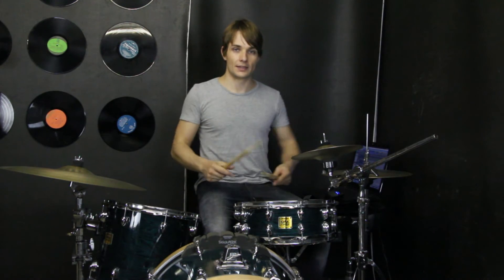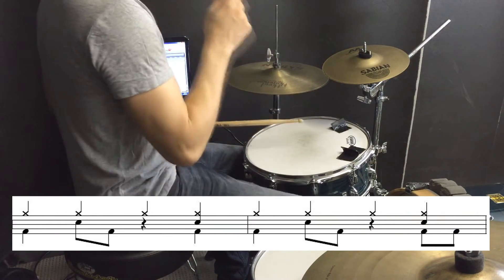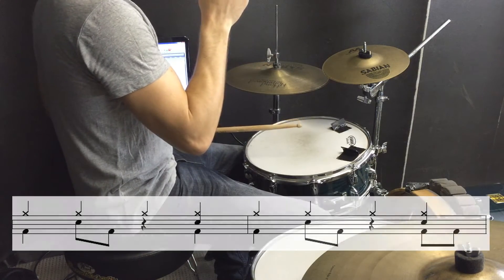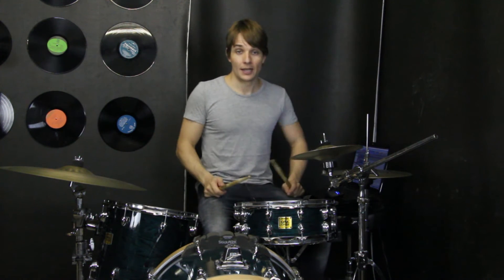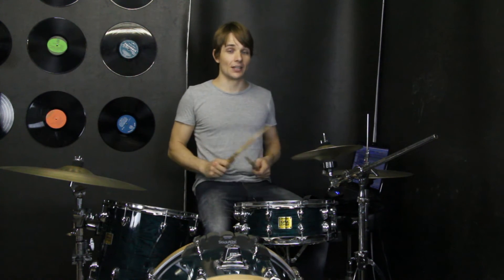So that kick drum pattern is still playing exactly the same. We've just added kind of like a rock beat over the top, so that's super easy. But to challenge yourself, the electronic drum is still going. So what I've done is I've mashed those two parts together to try and get the rock beat playing as well as the right hand still doing most of the electronic snare drum sound. So together that will sound like this if you're up for the challenge.